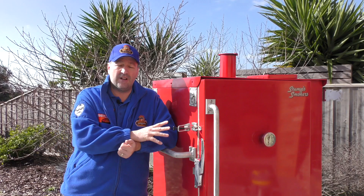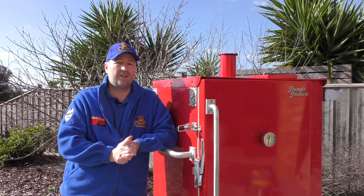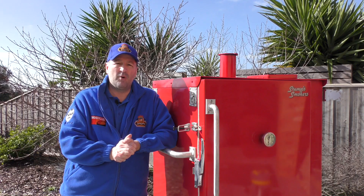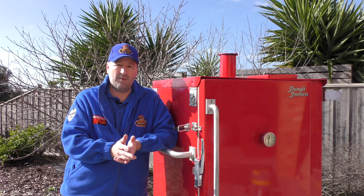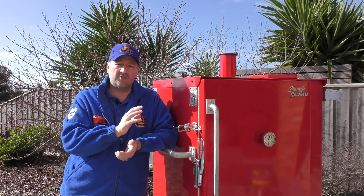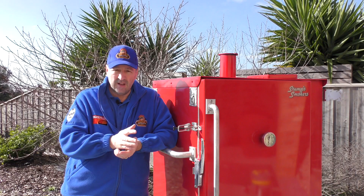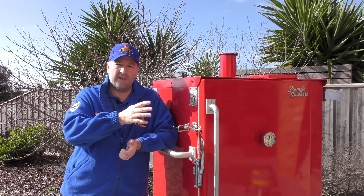This is also heavily insulated with very thick walls, so it keeps its temperature incredibly well. Typically it's easy to set the temperature just with a ball valve, but in competition I've used things like a BBQ Guru on this - it's been able to keep the temperature to 1 degree F right through the night, which is astonishing. It works really well in both cold and hot climates. It's almost set and forget.